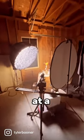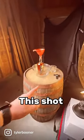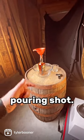Here's a behind-the-scenes look at a bourbon commercial. This shot specifically is the pouring shot.